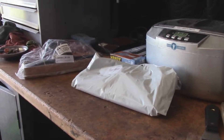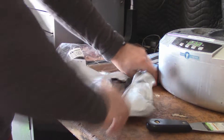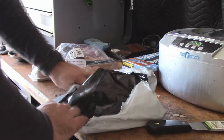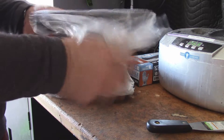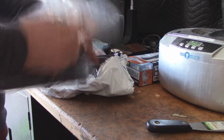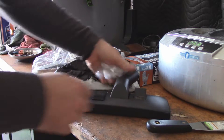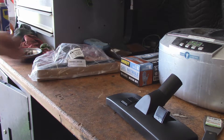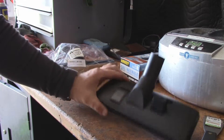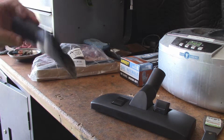I got a couple goodies for my shop vac, and I figured it was high time that I acquired some of these attachments for it. One of them being this hard floor tool, because I have been using this a lot on the floors here at the shop lately. So I figured it would be much easier just to buy a dedicated tool instead of trying to meagerly use this little one.